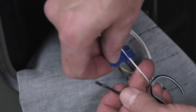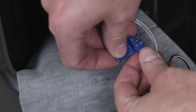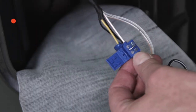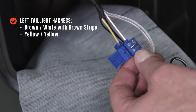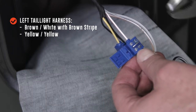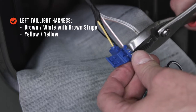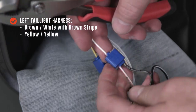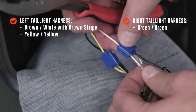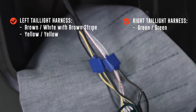Using the included scotch locks, attach the wire ends of the trailer wiring harness to the appropriate wires in the tail light wiring harnesses. Starting with the left tail light, connect the brown wire of the trailer harness to the white wire with the brown stripe of the tail light harness — this will operate the running lights. For the left turn signal, connect the yellow wires of both harnesses together. For the right turn signal, connect the green wire of the trailer harness to the green wire of the right tail light harness.